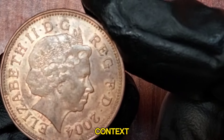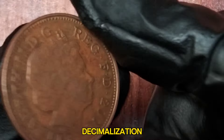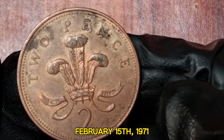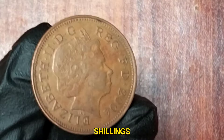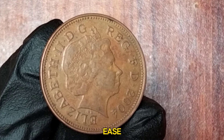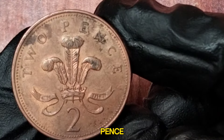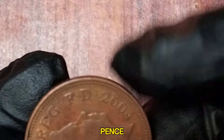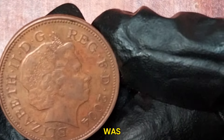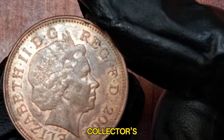The term New Pence was introduced during the UK's decimalization on February 15, 1971. Before that, the UK used a system of pounds, shillings, and pence. To ease the transition, the first coins minted in this decimal system included the term New Pence. It wasn't until 1982 that the coins were changed to simply two pence. However, there was a brief period when New Pence coins were mistakenly issued, adding to their collector's value.